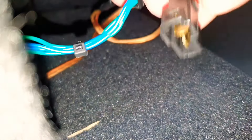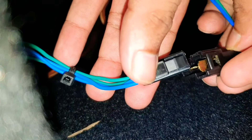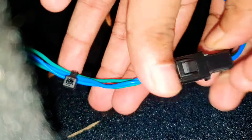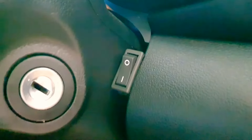Next we need to connect the subwoofer to the speaker module with the help of the connection pin. It is very easy to connect — you need to press and push the pin to connect. I have placed a controller switch for the subwoofer just below the steering wheel.